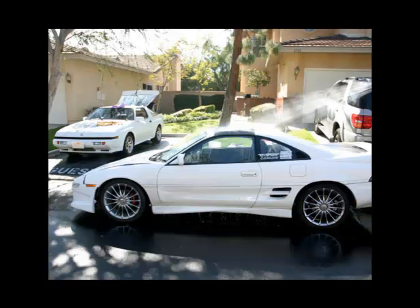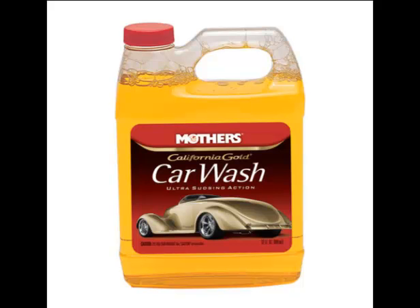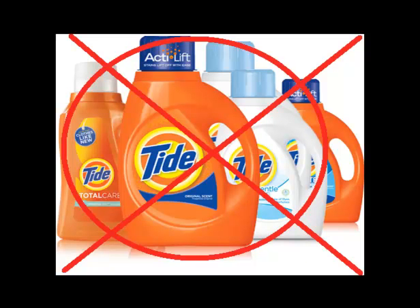Second, park your car in a shady area and allow the paint to cool, if possible. Next, pour some soap into a bucket with the hose running until the water gets soapy and bubbly. Use soap designed for car washing, as other detergents will wash the wax off as well.